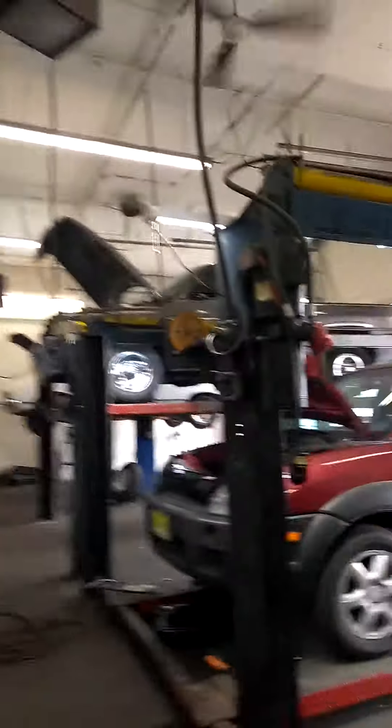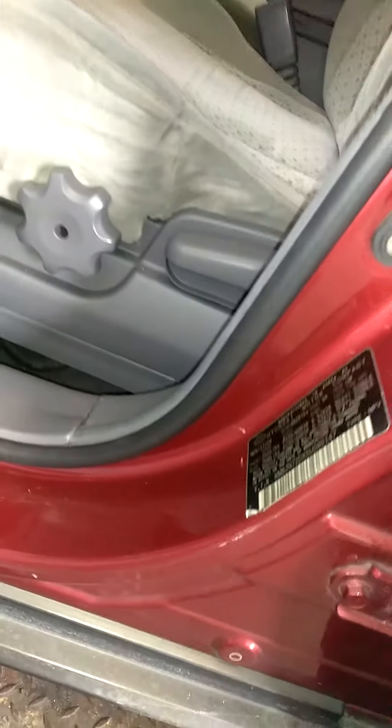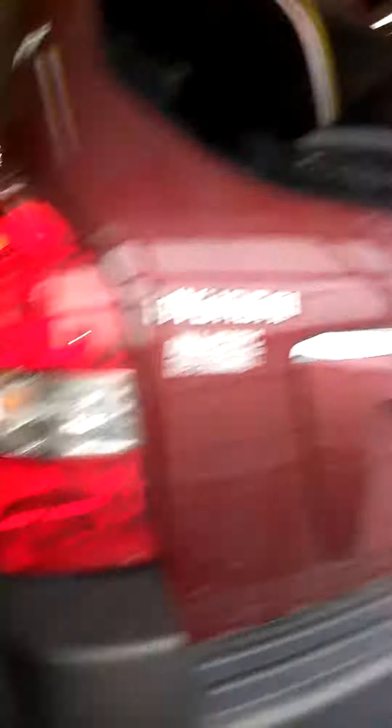So over in bay two we have a Hyundai Tucson — I believe this is an '05 Tucson V6.